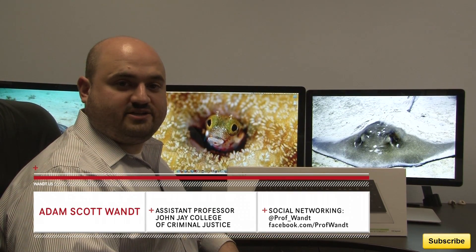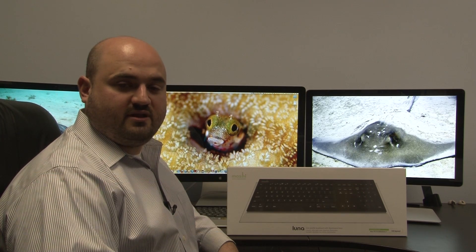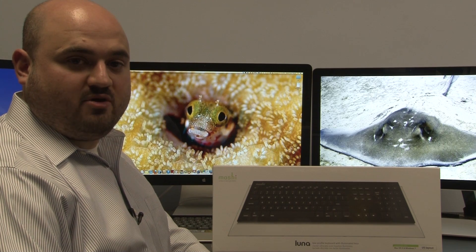Hi, my name is Adam Scott Wand. I'm a professor and technologist at John Jay College of Criminal Justice, which is part of the City University of New York. Today I'm here to unbox and review one of the new high-end keyboards out on the market.